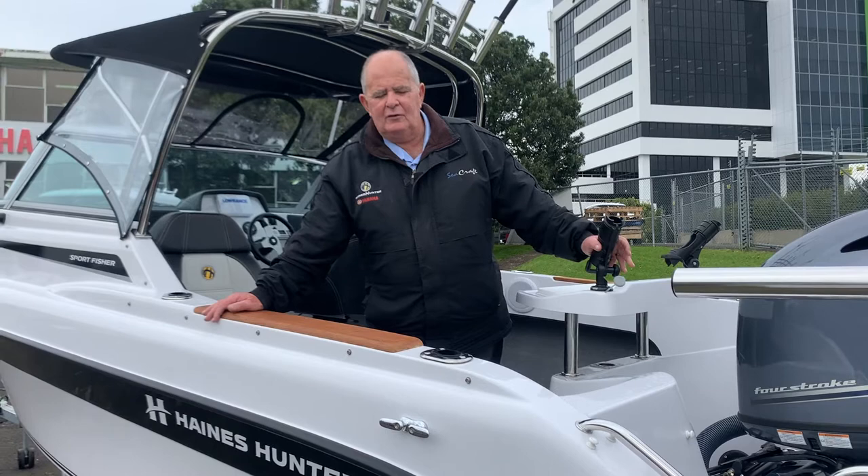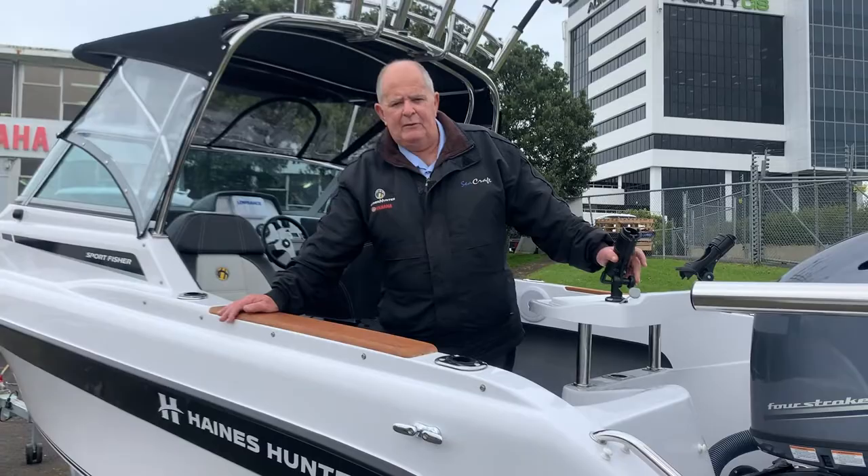Hi, I'm Bob Murabito and we're here today to have a look over the new Ainshunter 545 Sportfisher LE. Welcome aboard, come and have a look through.